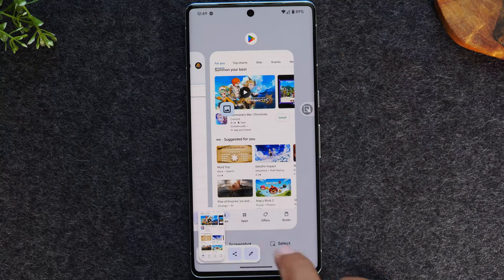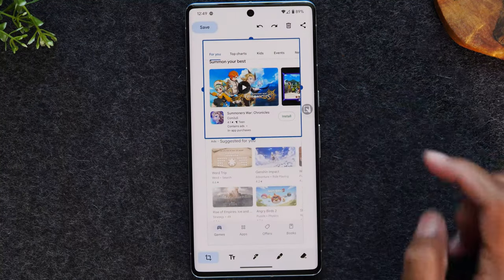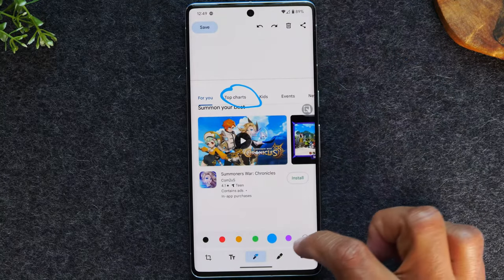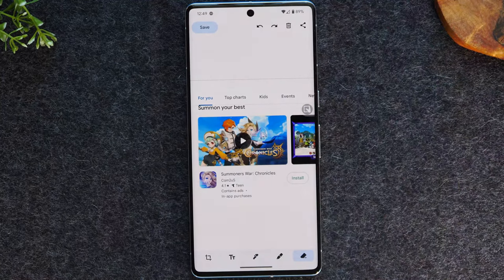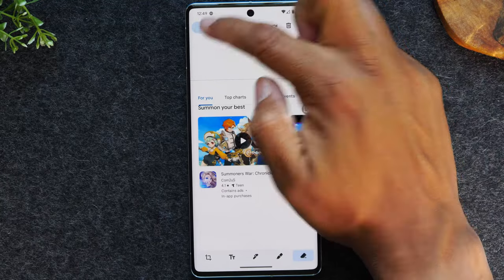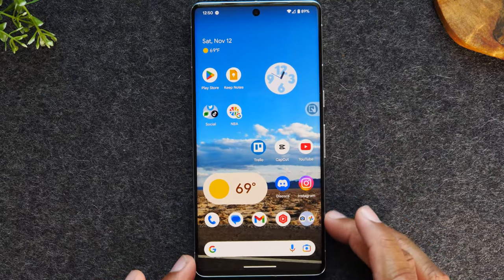You can then hit the edit button right here to crop the screen afterward, or you can use the different pens at the bottom to write notes, circle something, highlight, or erase. You've got plenty of options. When you're done you can share the picture out by tapping the button here, or you can hit save to just save it to your photos. So that's the first method, which is pretty easy and will work for most of you.